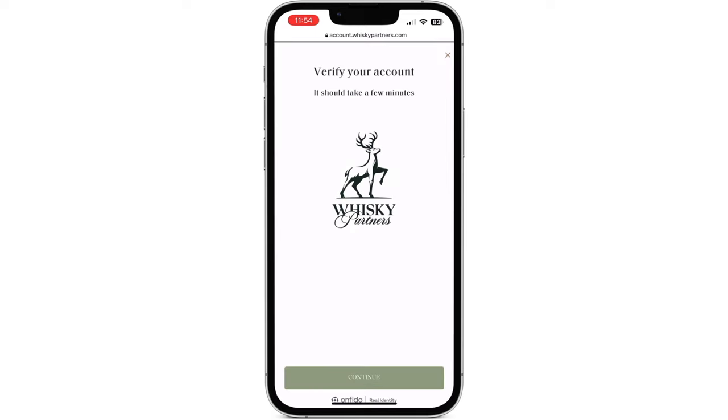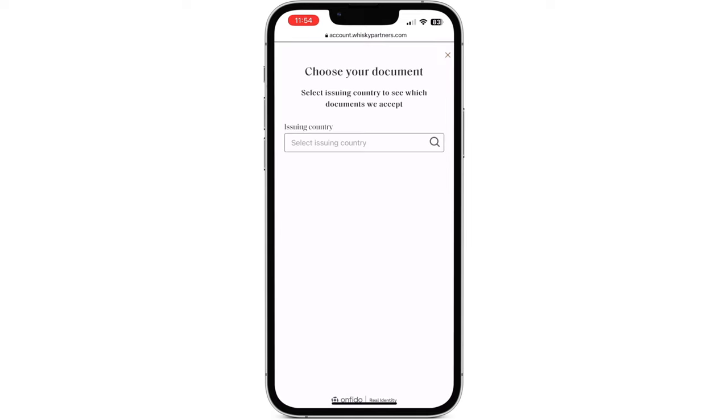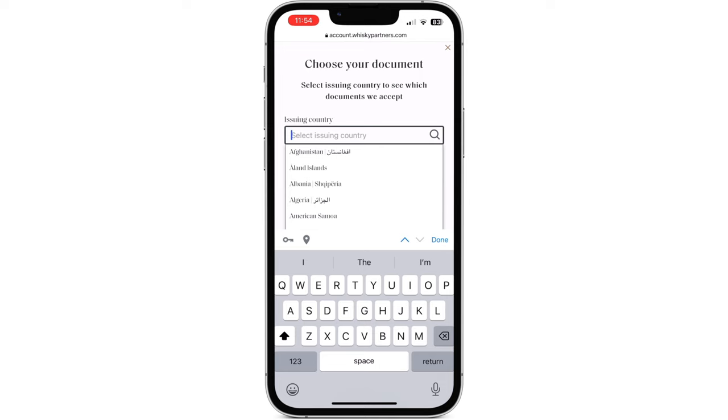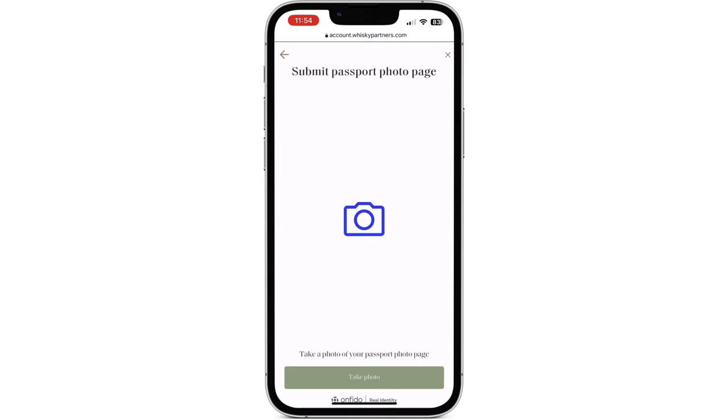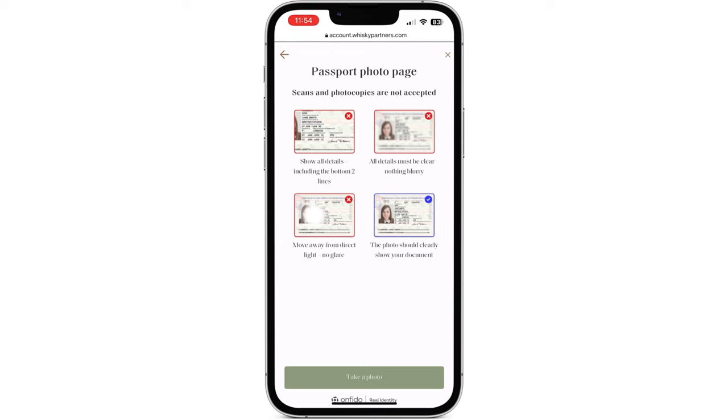After pressing continue, you'll be asked to input the country that your identification documents originated from. Following this, select your form of ID and then allow access to your camera before taking a picture of your ID.